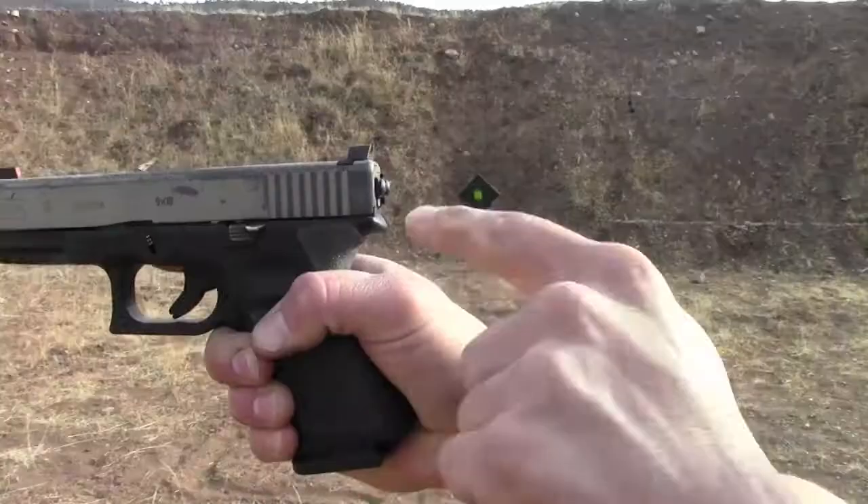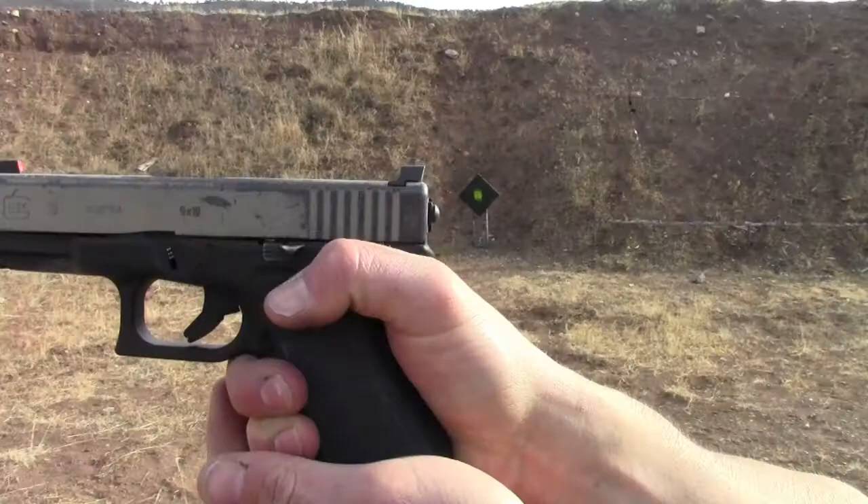Limp wristing specifically causes a type 2 stovepipe malfunction. For shooters who aren't experienced with clearing these malfunctions, it can be very frustrating and time-consuming on the range. You don't want to limp wrist the pistol. All of the space should be sealed up between the meaty portion of your hand and the back of the pistol.